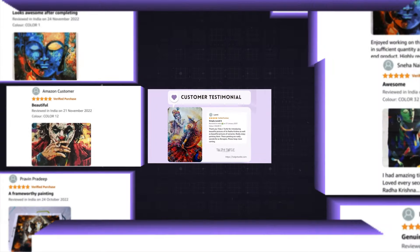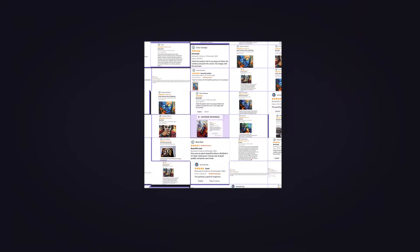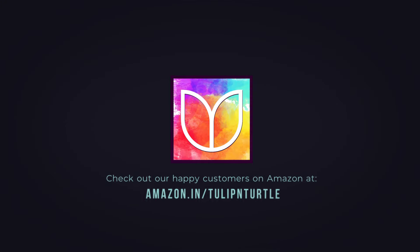But don't just take our word for it. Check out our happy customers on Amazon at amazon.in/tulipandturtle.